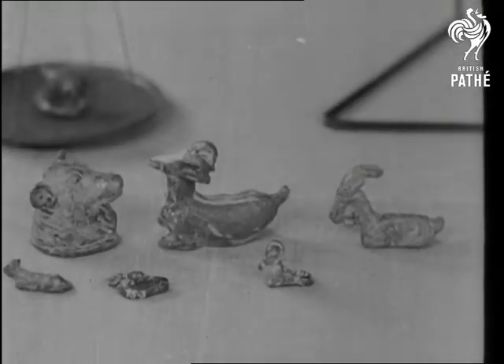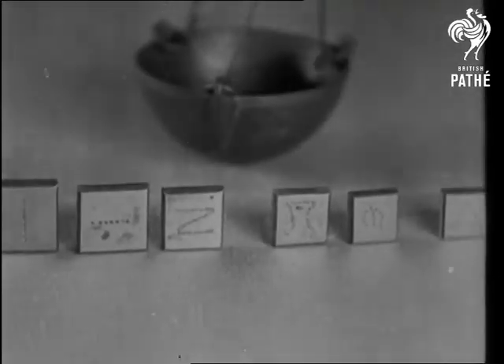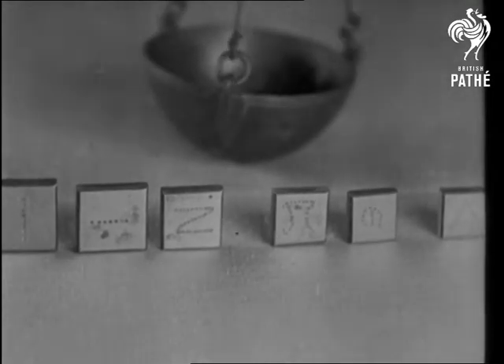King Tut's weights resembled animals. The weights differed as much as the scales. Those found at Pompeii were square, but you couldn't be sure of a square deal.